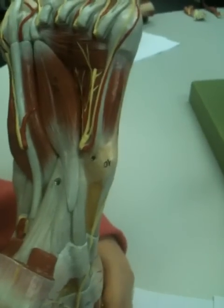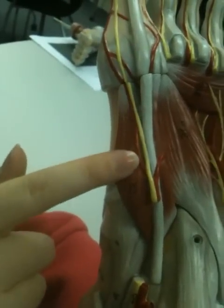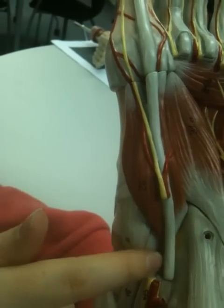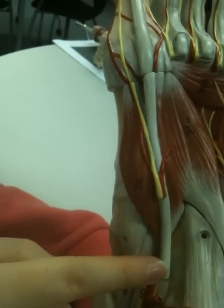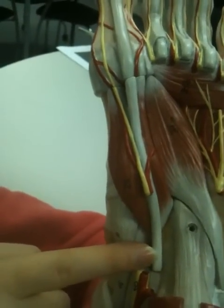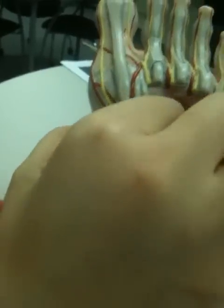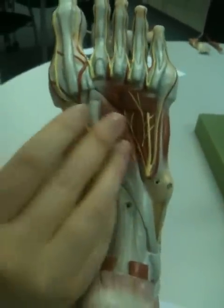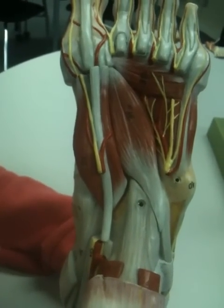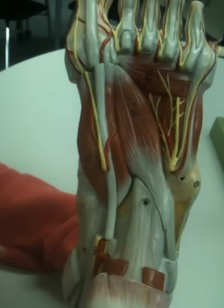And then we'll move on to flexor hallucis brevis, which is just across here. Its proximal attachment is at the medial plantar surface of the cuboid bone and the lateral cuneiform bone as well. For its distal attachment, it has two heads, which will attach to the base of the sesamoid bones at the head of the first metatarsal. The action of that is to flex the metatarsophalangeal joint at the big toe.